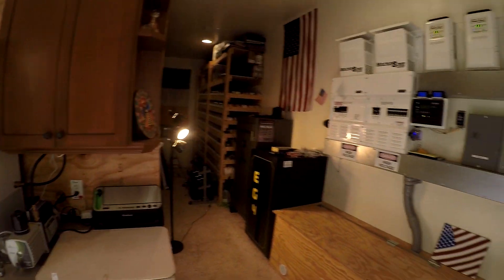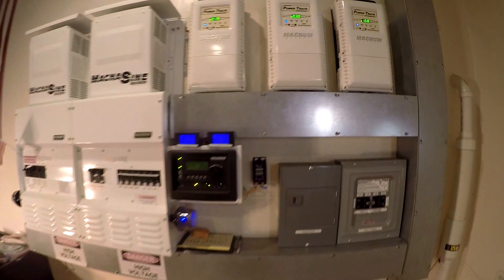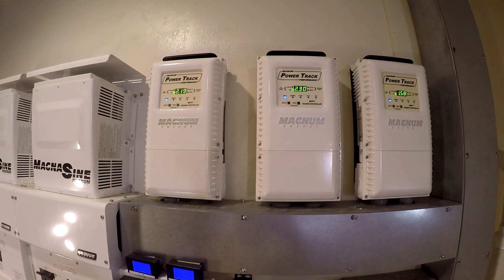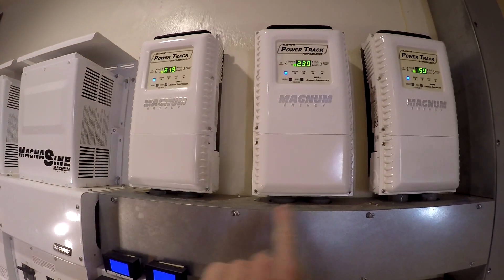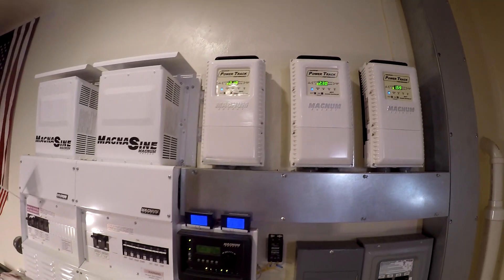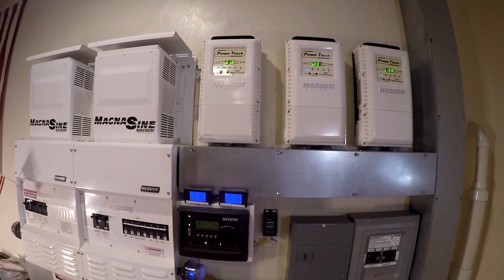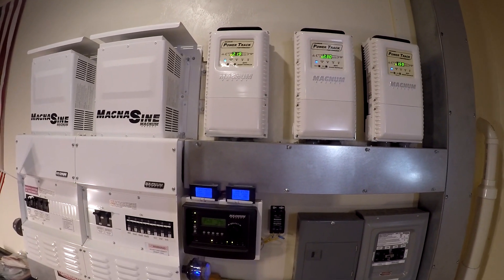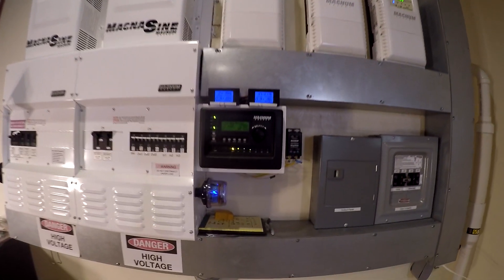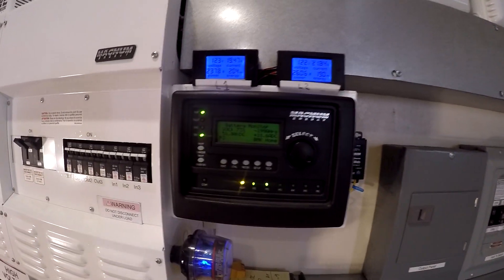We're trying to heat the house and keep things going off the solar. We've got about 6,000 watts coming in across three arrays. One of them actually shut down from overvoltage — when the panels are really cold and you get bright sun on them, the voltage will spike. But once the panels warm up, they came back and we're in business.